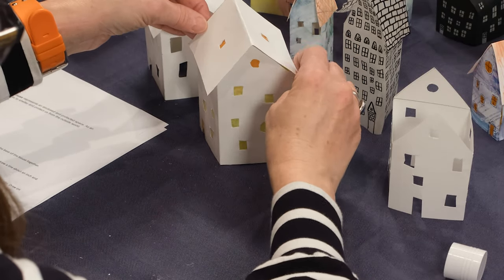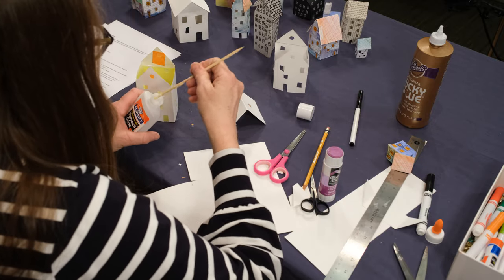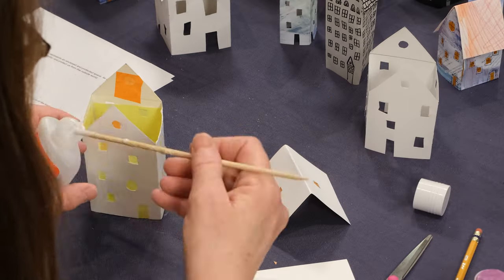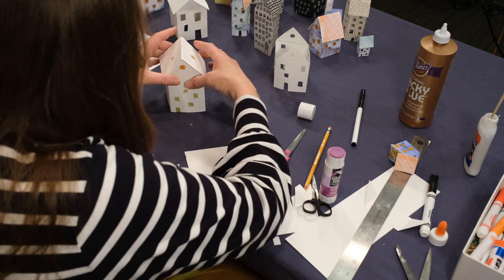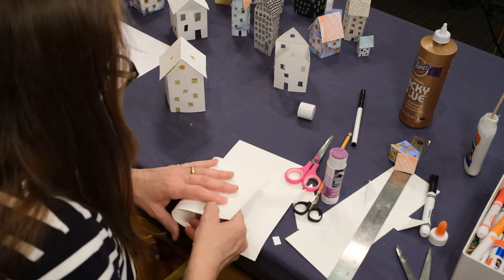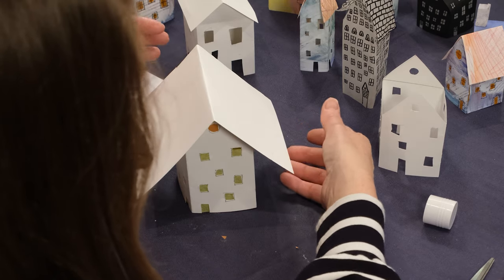Make sure it's going to fit, and then for this bit it's good to use some white glue. You want to glue along the edges of the house. To hold it in place while it's drying, take another piece of card, fold it up, and put it over the top — it will hold it down while it's drying.